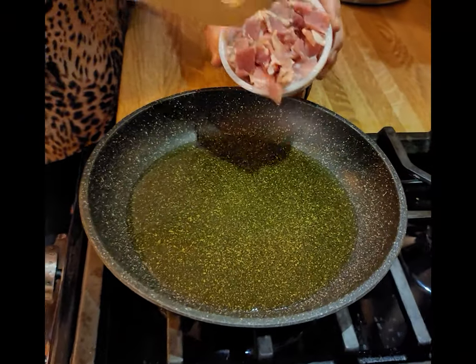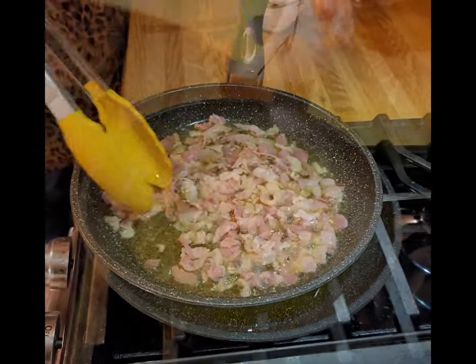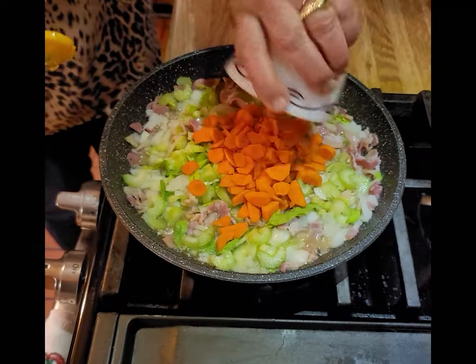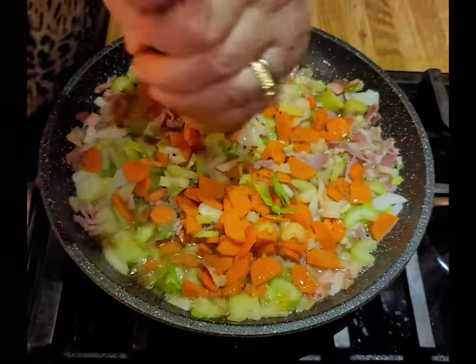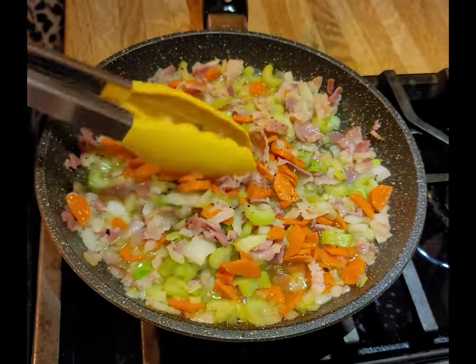While your lentils are cooking, sauté 4 to 5 ounces of diced pancetta. When the pancetta begins to sizzle, add 1 medium diced onion, 1 large diced carrot, and 1 large stalk of celery with the fronds, diced. Add salt and fresh ground pepper to taste. Sauté these together for approximately 5 minutes or until the vegetables begin to soften.